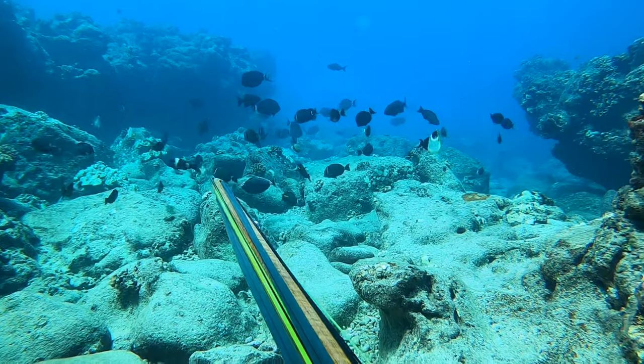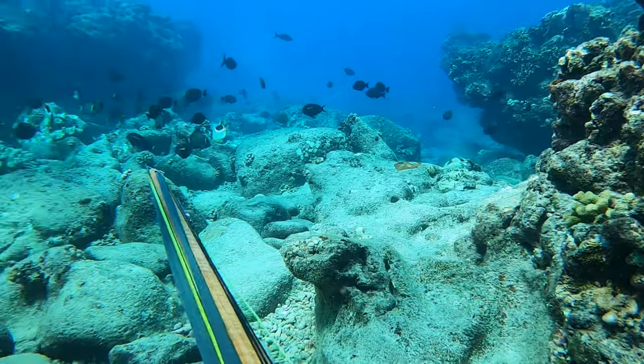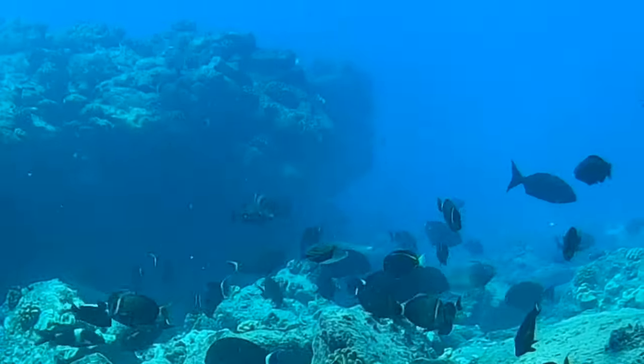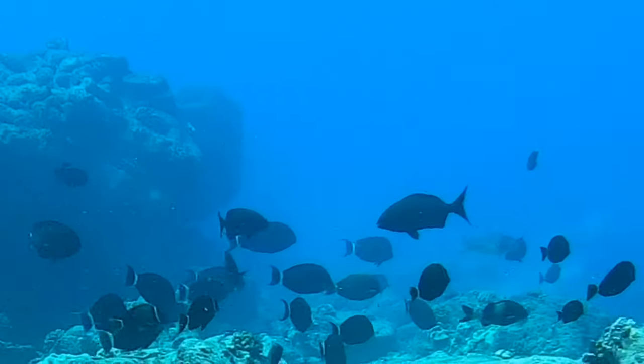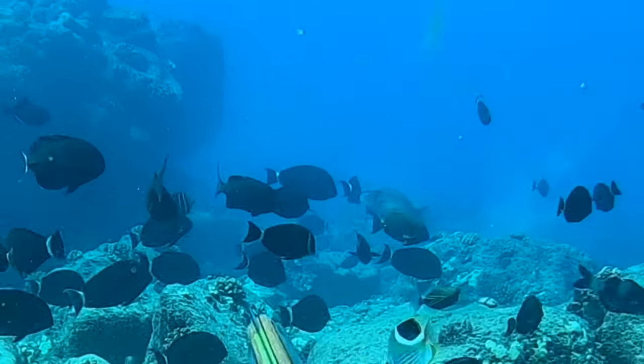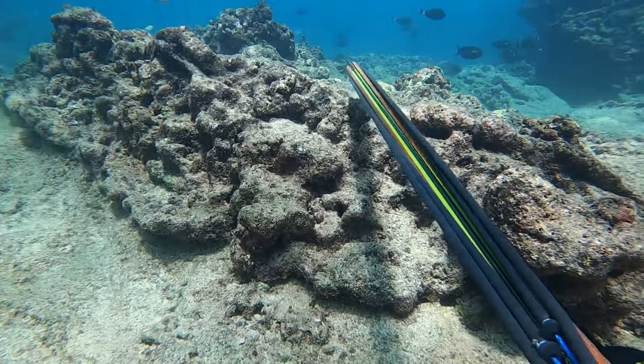It took us two drops to establish this hiding spot. The first spot I liked — it was bottom with sand — but then I tucked myself here to the left, close to this big rock. You can see this reef is fully alive with Pualus, Polanis, Papils, Nenuis, the Uhus, Munus — everything is all around. Now we just have to be patient and wait for a shot.